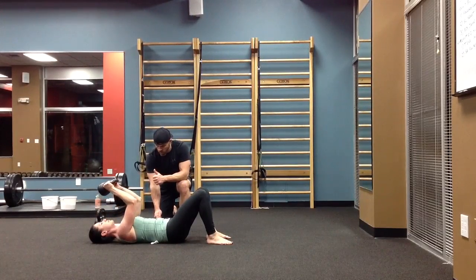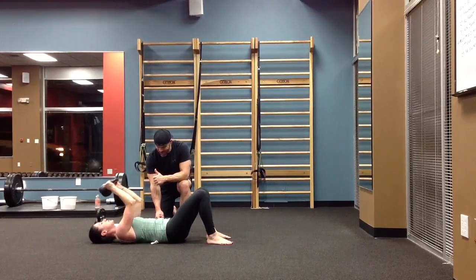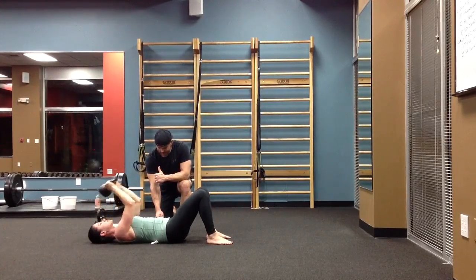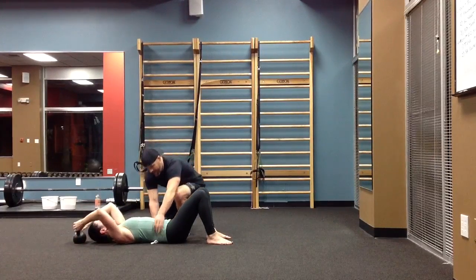Here we go. One. The work's in keeping this towel crushed. Don't let me take it, Boone. Don't let me take it. All right, let me reset the towel.